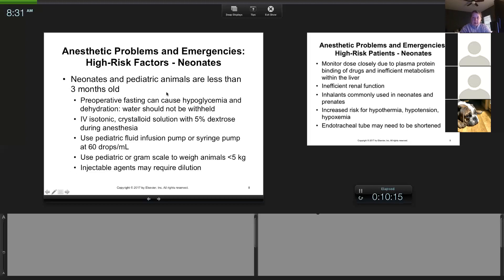We usually let them have food all night and sometimes even a small snack in the morning. We don't withhold water. For fluids, we typically use 2.5% or 5% dextrose. Remember: if you add dextrose to fluids, you cannot give them subcutaneously — it will cause tissue sloughing. Don't say 'I can't get an IV in this small dog, I'll give dextrose sub-Q.' Dextrose fluids must be given intravenously because they're hypertonic and will cause tissue sloughing.